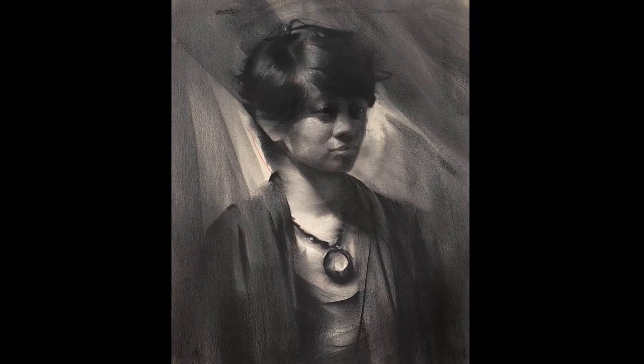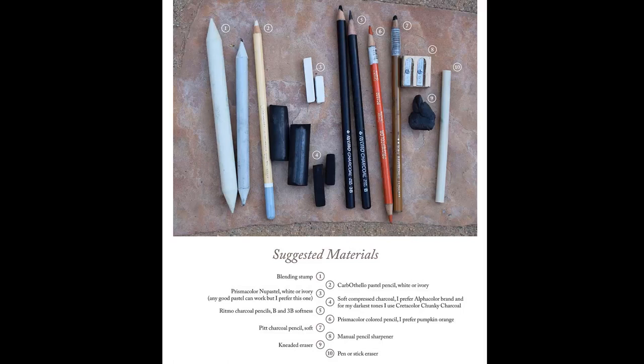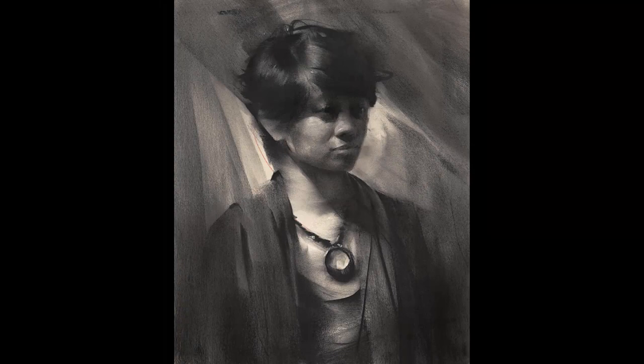I'd like to do a portrait drawing in charcoal using this model. So let me show you my recommended materials. Certainly use the materials that you like and you want, but here's what I'll be using today. The important thing for all of us is to get a full range of light and dark, and that's why I like to sometimes use white chalk in my drawings. I also use very dense compressed charcoal to make sure I can get my darkest darks.